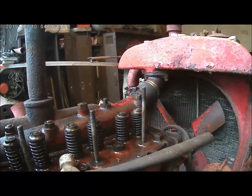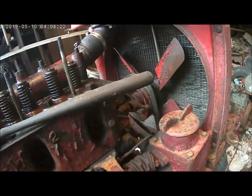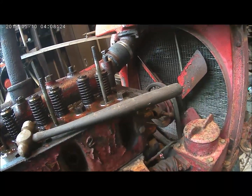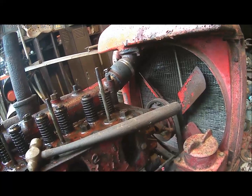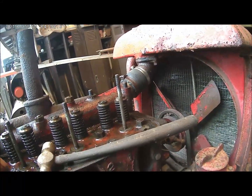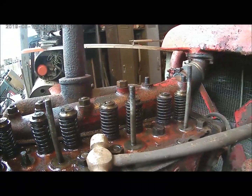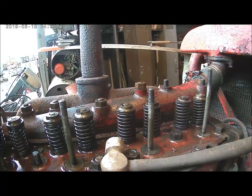Alright, I'm back again. I done filmed that antifreeze thing. Then I thought I'd catch up on something else. Turned the camera on and the battery was dead, so I had to go back in the house and change the battery. Yesterday I checked these valves here and one was stuck.